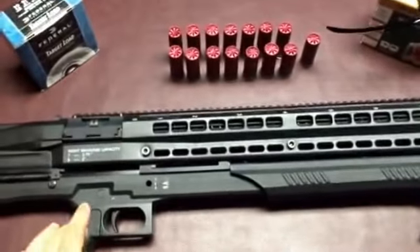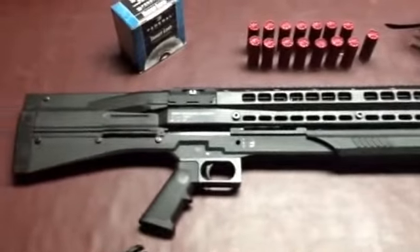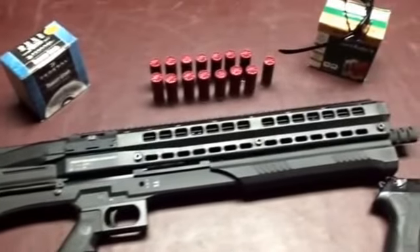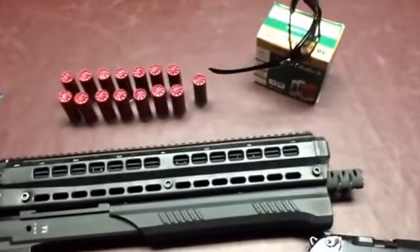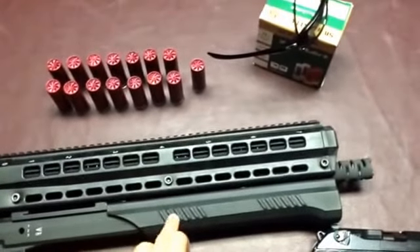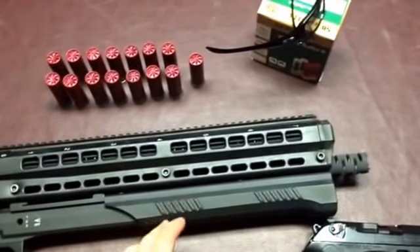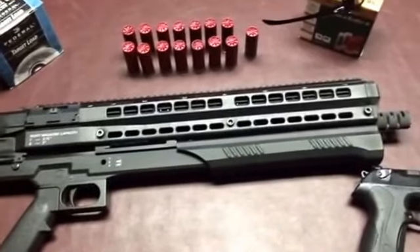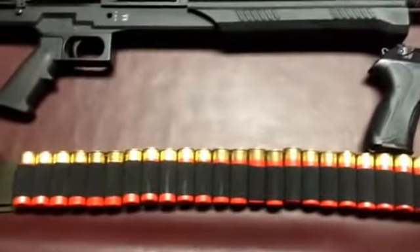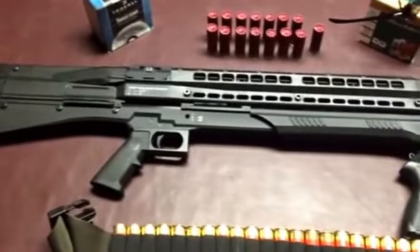This shotgun is a generation 2. To my knowledge there are 3 out there, possibly 4 — if anybody knows, please speak up and help out. I've got exactly 2,000 rounds through this — exactly 20 flats of ammunition — a sort of mix of birdshot, buckshot, and slugs. The buckshot and slugs are all reduced recoil ammunition.